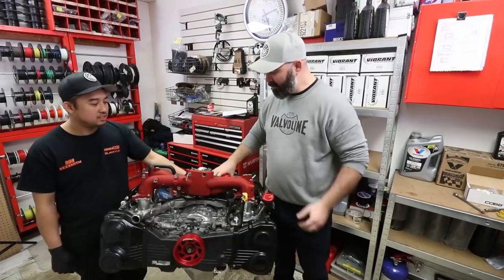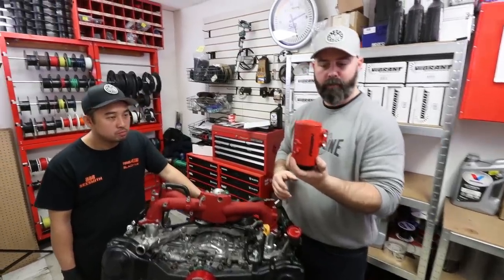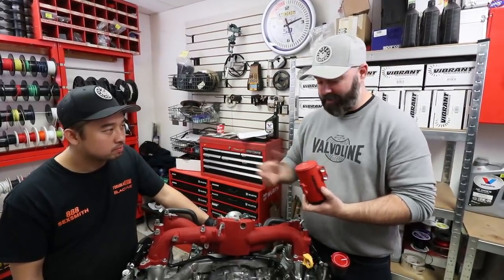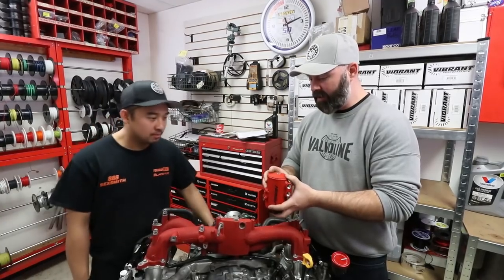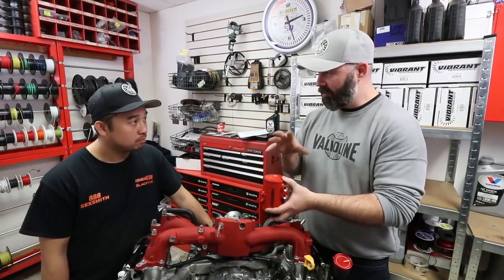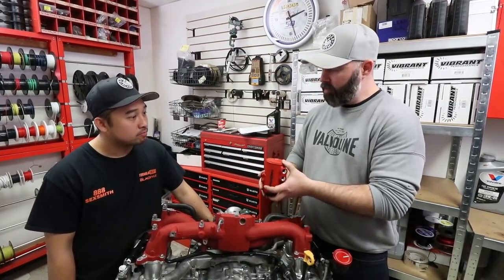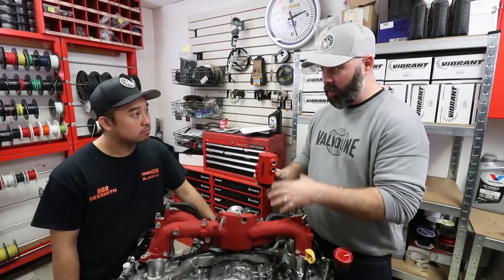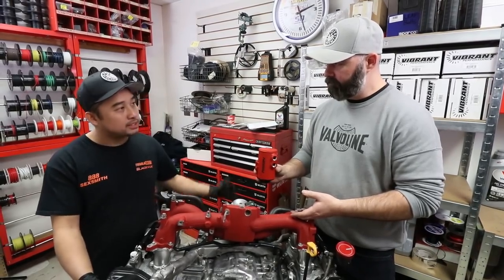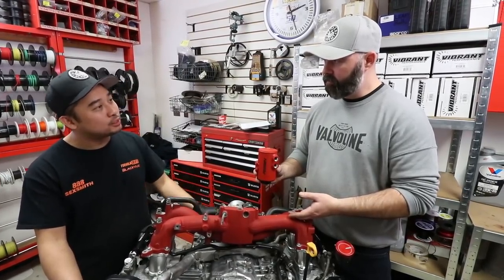On any high-horsepower or turbocharged Subaru engine, you need to get yourself an air-oil separator like this one from Perrin — it's a must to keep these motors alive. These separate the oil and oil vapors and send them back into the crankcase, then separate the water vapors and put those back into the intake track so they get burnt off. You don't want to be burning oil through the cylinder, so you want that drained back to the crankcase, while vapors and unburnt fuel get drawn back into the intake.